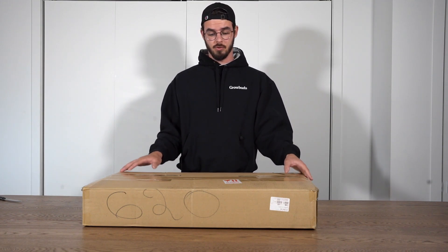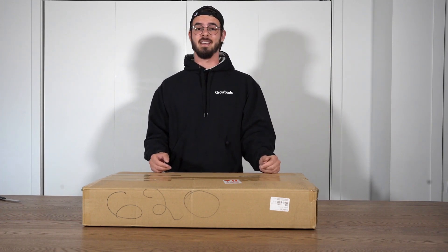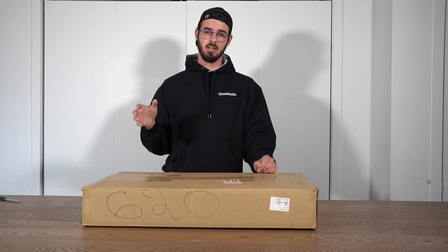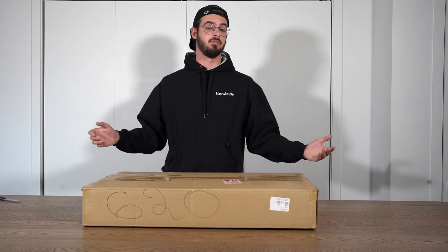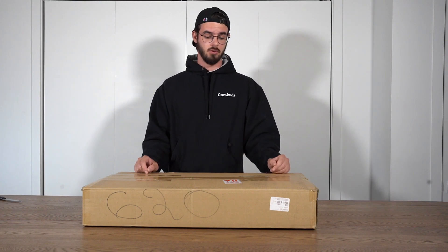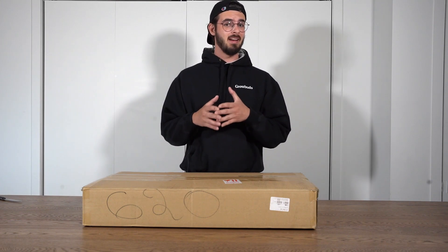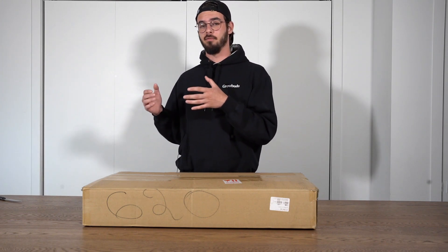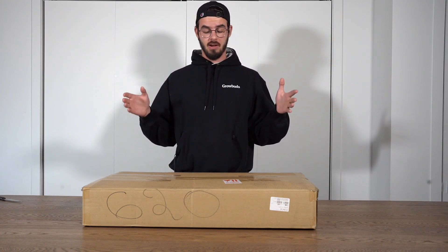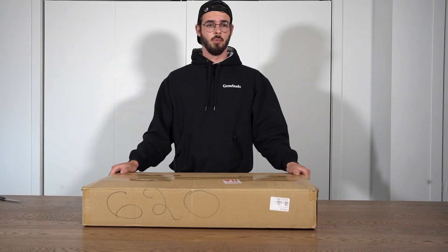Spider Farmer has been quite a reputable company so far. You guys probably know them from the Spider Farmer SF-4000, which was the previous generation. I've made a review of that light and will include the link in the video. The SF-7000 is a bigger, more powerful model than the SF-4000 and they've also added a couple of really interesting features. I've received a lot of good reviews about this light and I can't wait to check it out.